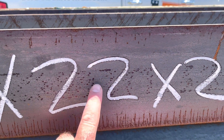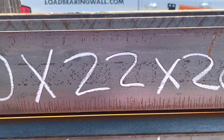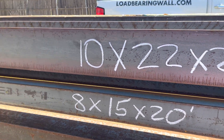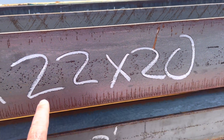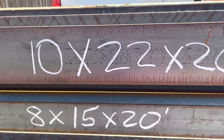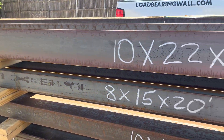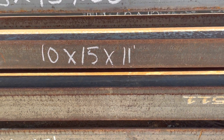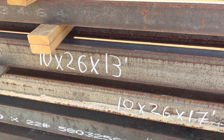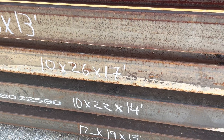The second number is the weight — this beam weighs 22 pounds per linear foot. With a length of 20 feet, this beam weighs 440 pounds. You can see the pile of them here. We have an 8x15, a 10x15, a 10x26 — these are some of the common beams that we use.